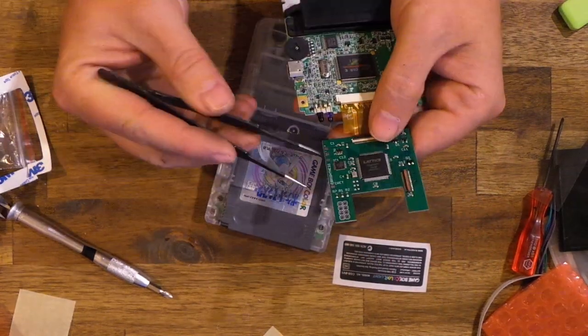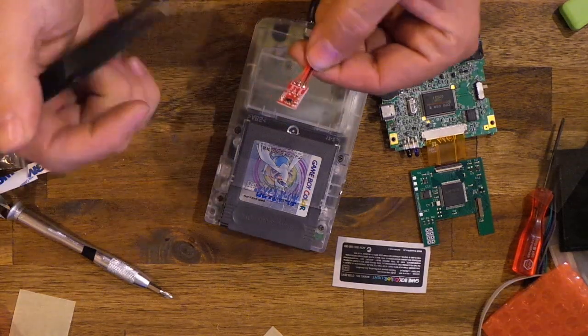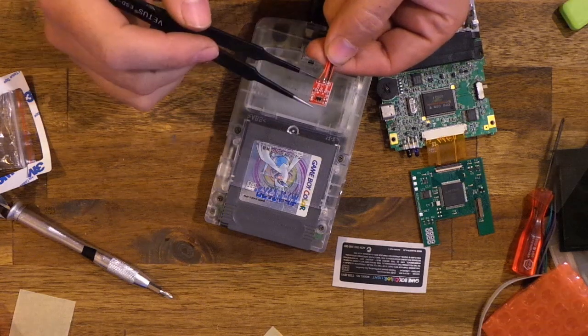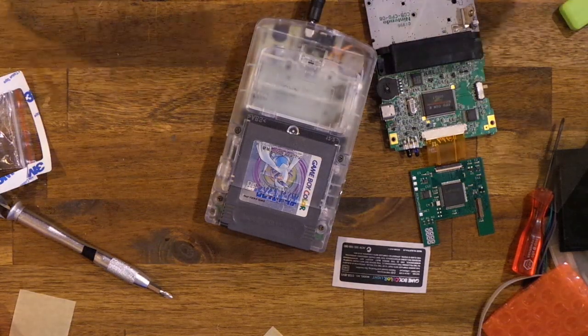I've also added a couple pins, positive and negative, so you can grab these boards off eBay or AliExpress — they're just touch boards. You'd wire it: ground would go to negative, VCC would go to positive, and IO would go to the brightness pad. You can mount this wherever you want, and whenever your finger's near it, it'll be the same as holding down select or start.